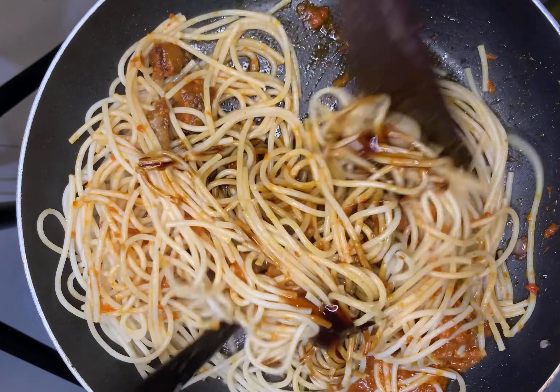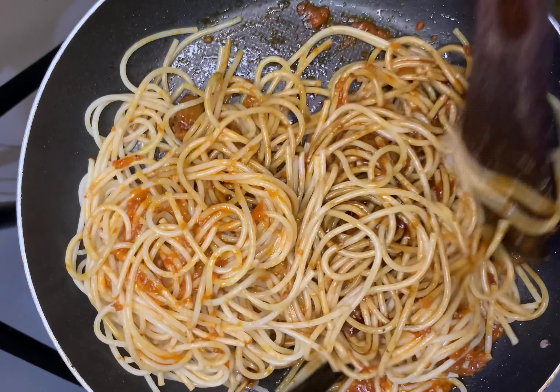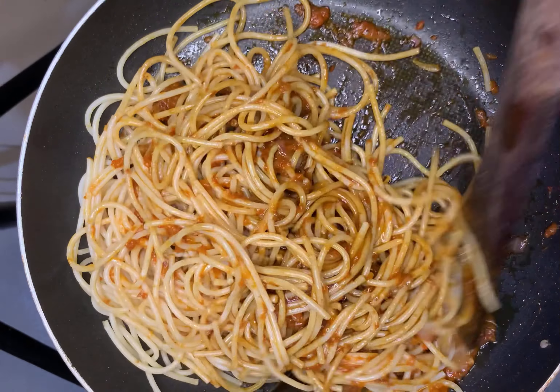That's the only form of seasoning I used for this particular pasta dish, and it was really delicious.